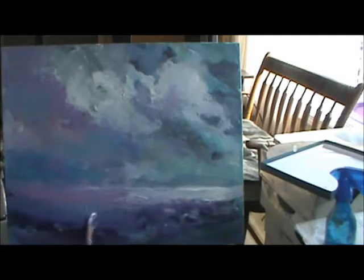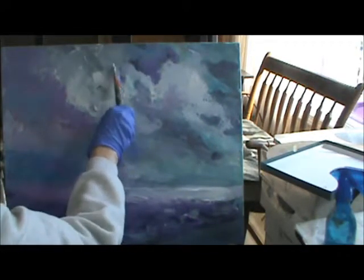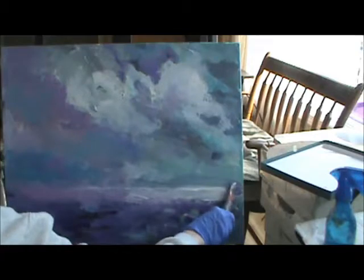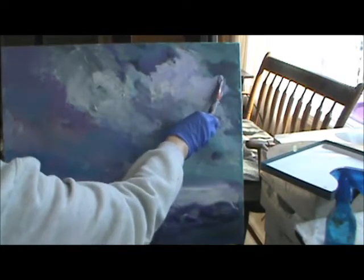I want to keep this dark down there. It's kinda abstract — it's not real. I'm not making it real. It's a little up in here. It has some purple in it, which is alright too.